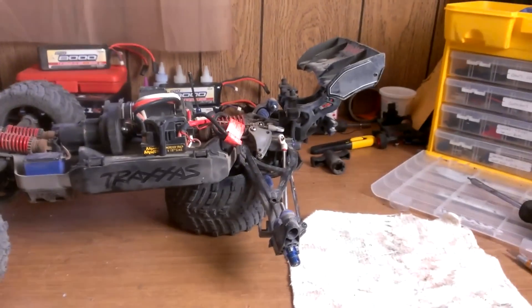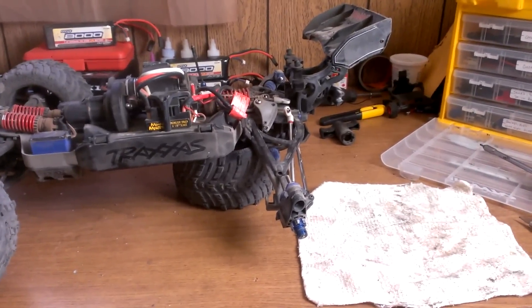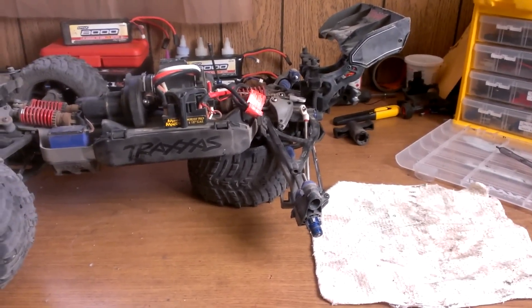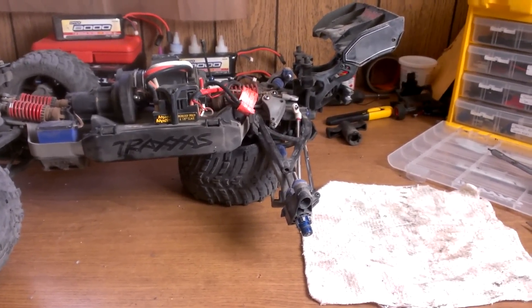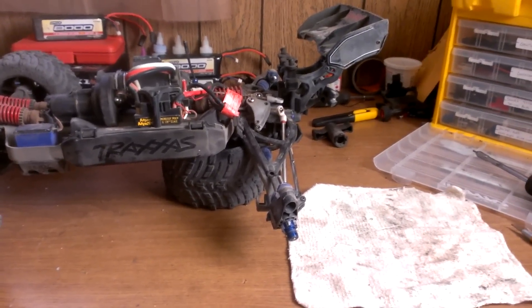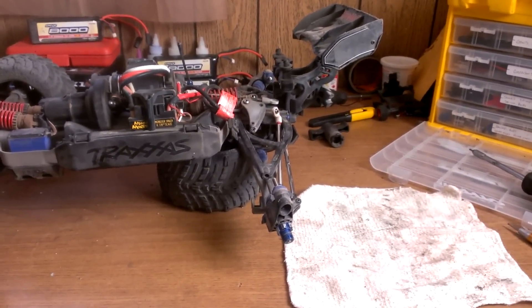Hey guys, Steven here. I'm going to come at you with a rebuild of the rear diff in the eRevo brushless. I was out bashing and had a couple of pretty hard landings — one of them was pretty bad, landed on the back pretty bad. I've noticed the diff has started to click.